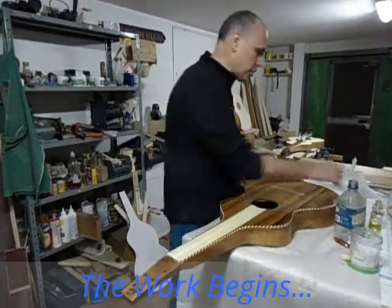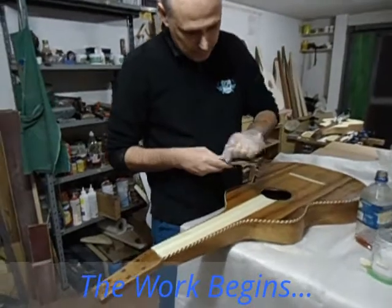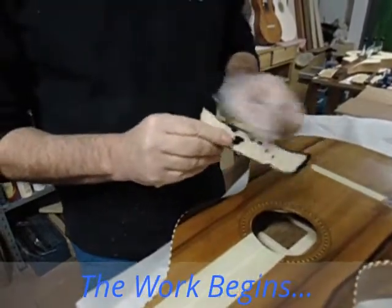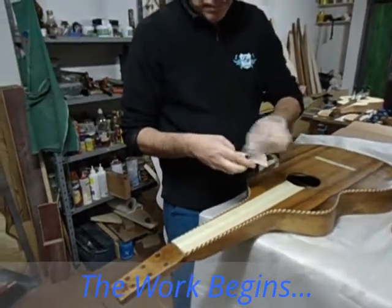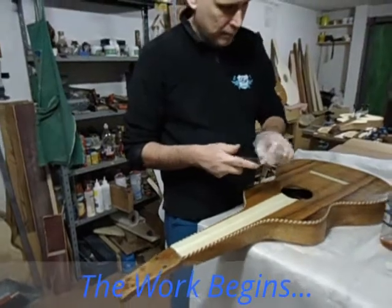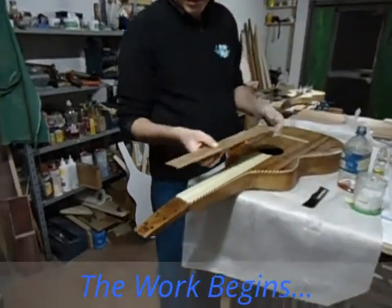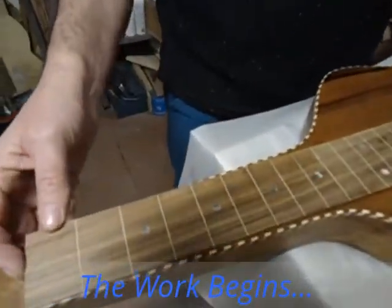And here I have also the bridge, so I am trying to do all together and then glue. It is maple — ebonized maple. And this is the fretboard, which will be glued after all.